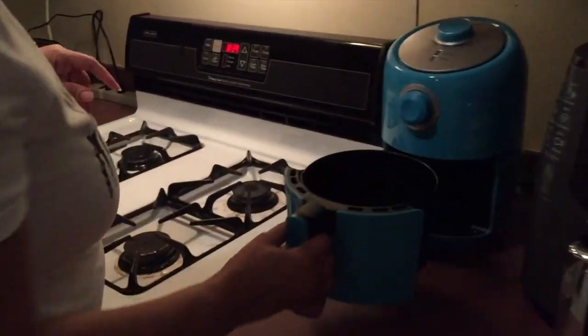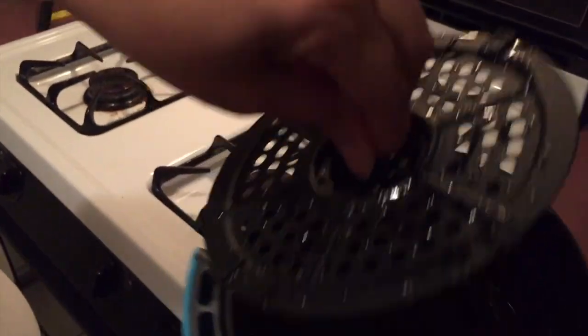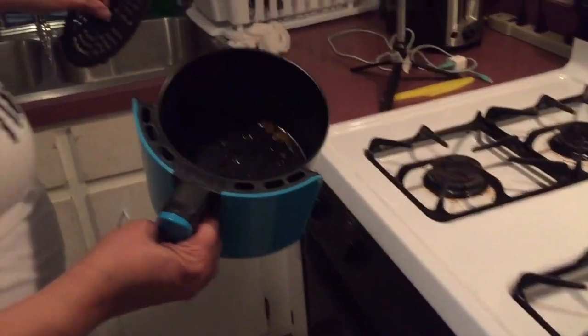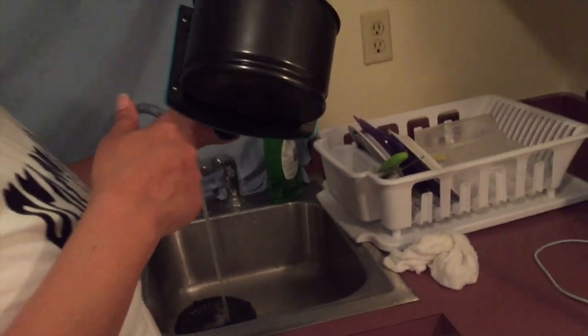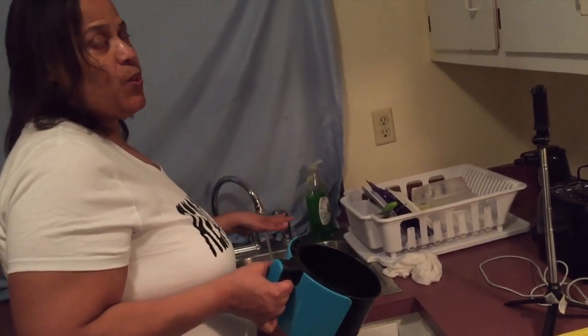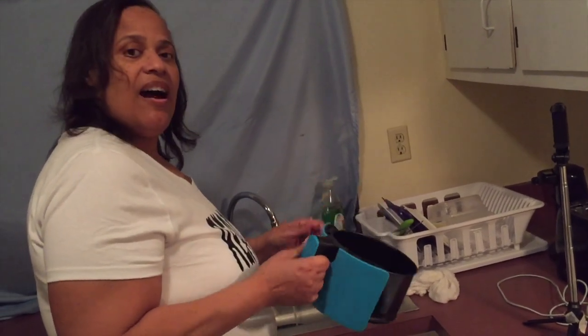One more thing — I wanted to show you the cleanup. They're actually the same on the inside — it just pulls out, and because of the little grip you just clean it out — easy cleaning. You can see the grease from the wings at the bottom. Very easy to clean up. You don't want to submerge it, but you can use water on it — just don't submerge the whole unit.